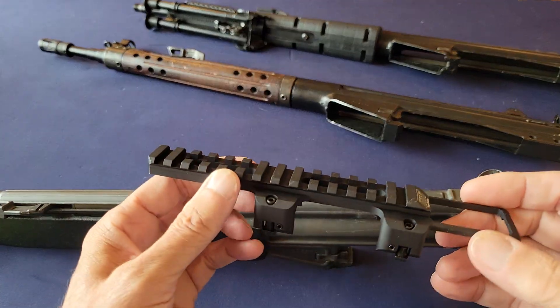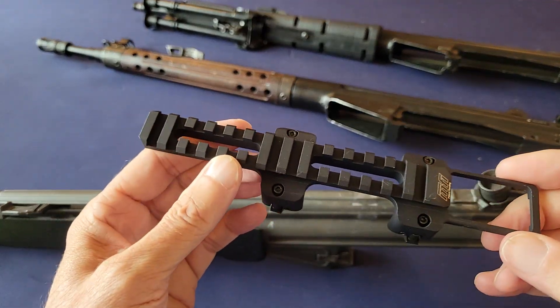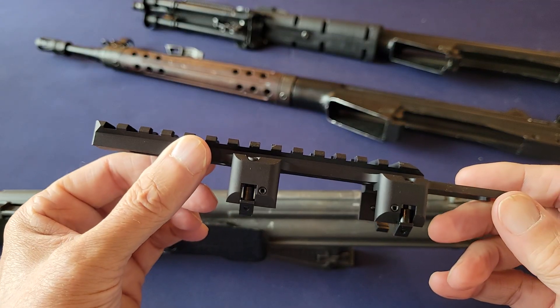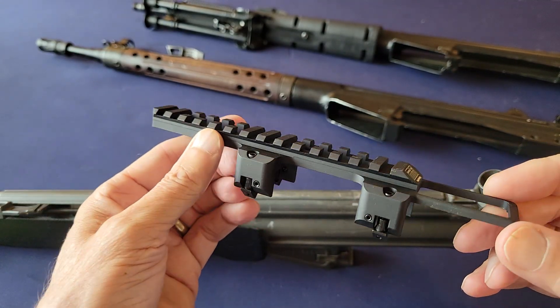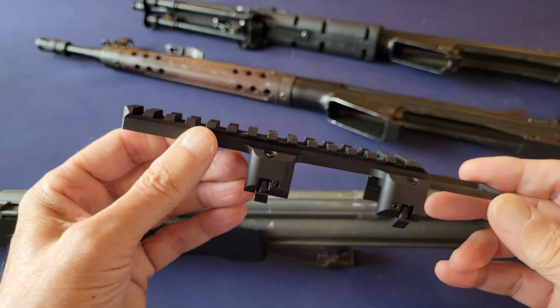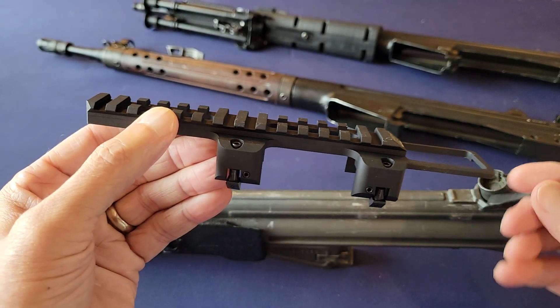Okay, Michael with MFI here. We're doing a quick and dirty video. We just released this scope mount for the CA-3 made by Century slash PTR. Very nice gun, by the way.